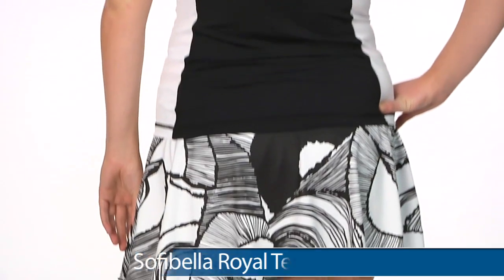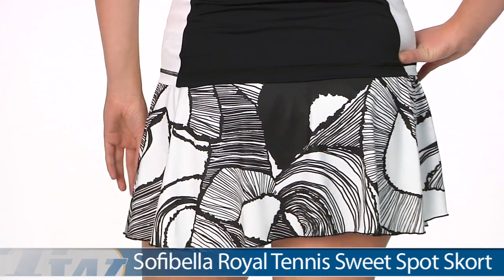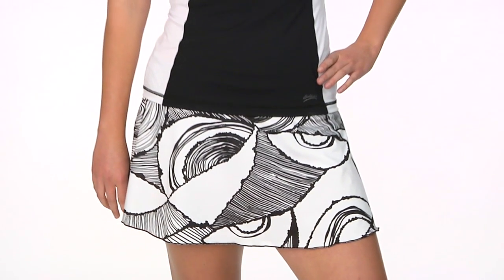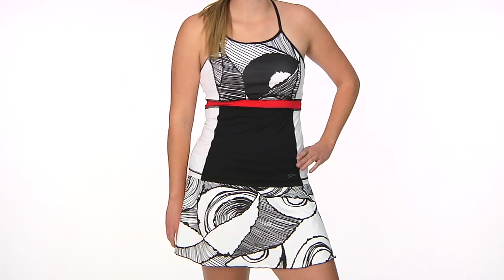On the bottom she is wearing the sweet spot skort in print. This is slightly longer than the first skort we looked at, at 13½ inches in a size small. There is a built-in short. You can see that print just goes all the way around. In her entire outfit we have Brittany wearing the sideline tank and sweet spot skort.